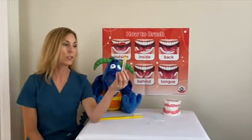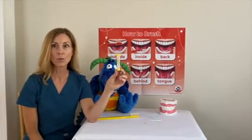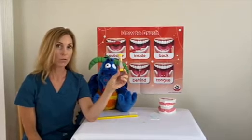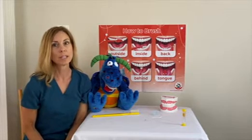If you don't know how long two minutes is, you could use a timer kind of like this. This is a sand timer. Or you can set any kind of timer you have at home to make sure that you brush for that full two minutes. It takes that long to brush everywhere in your mouth and keep everything really clean.